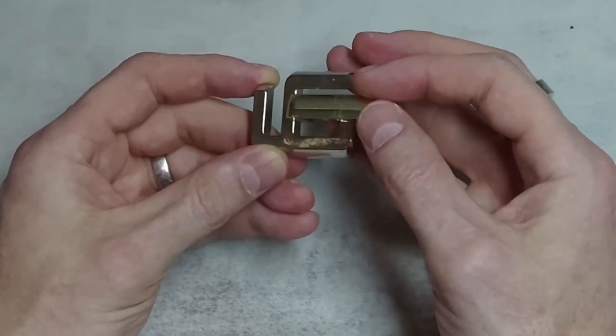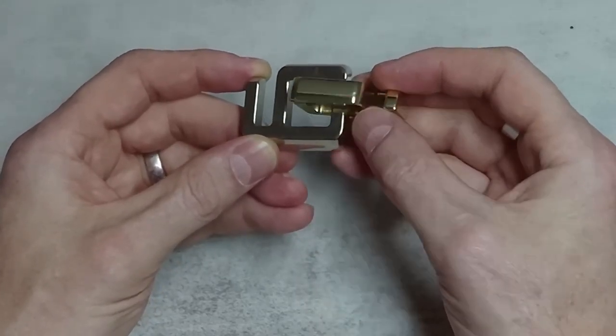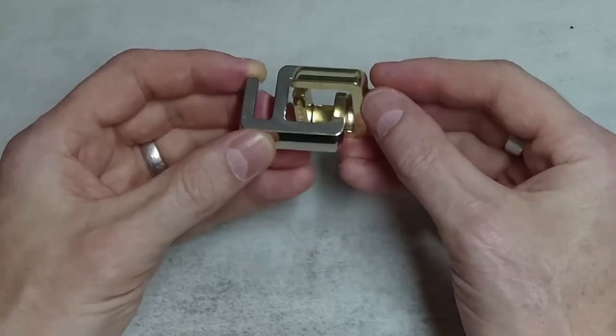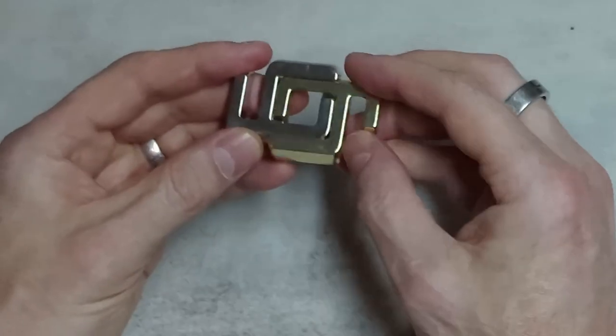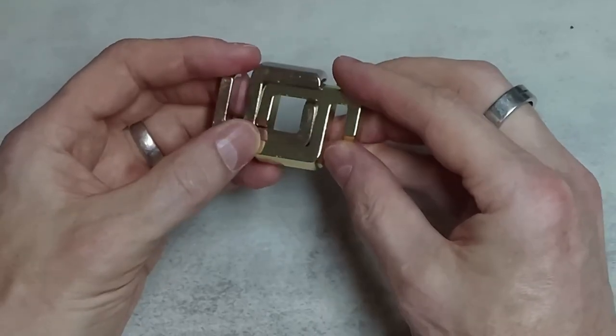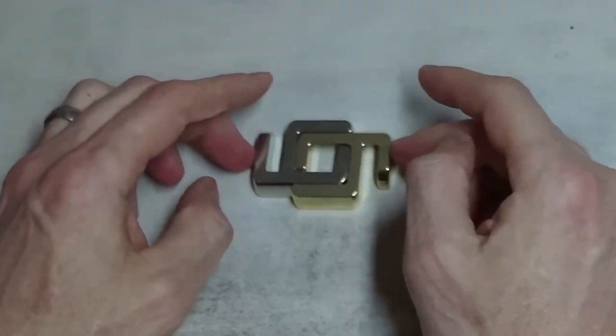Then we lift it up, and we twist it around this way. And then we're just going to lay this brass piece down. In laying it down, what we're actually doing is we're passing it through the silver piece, and at the same time we're passing the silver piece through it like this. And then it's solved.